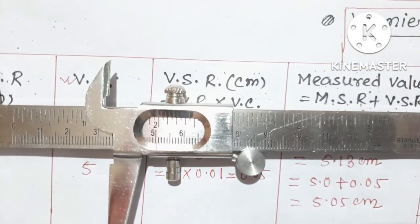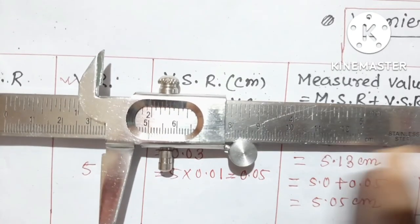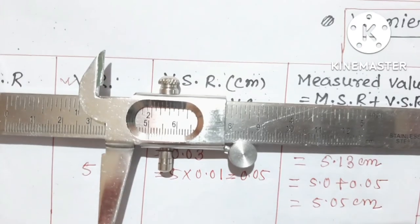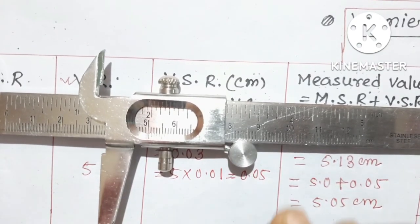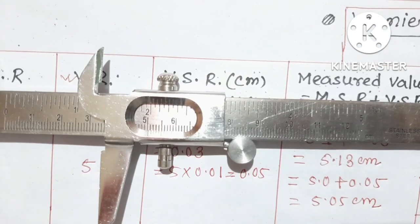I think you have understood. Try it yourself, and we will come back with another instrument known as the screw gauge in the next video. Thank you.